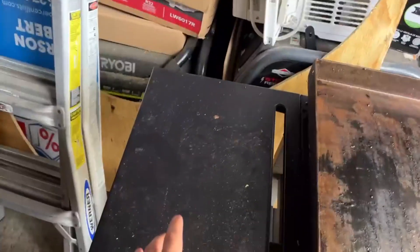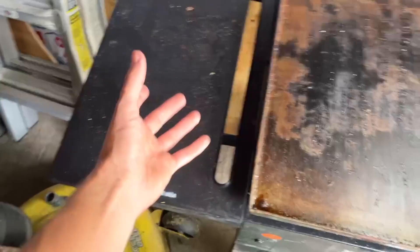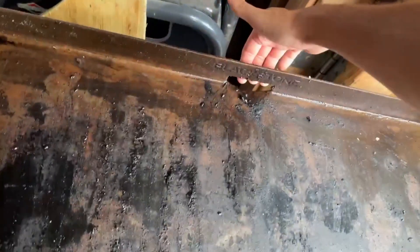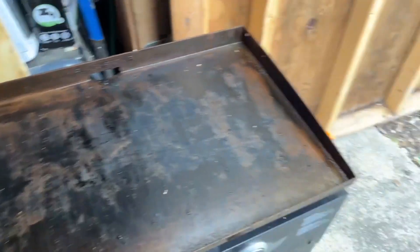You also have a little side tray table for your cooking utensils or your food while you're cooking, before and after. And then you have the actual griddle plate itself, which can come off for you to clean it.